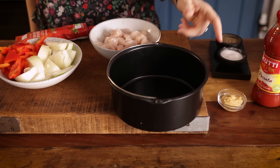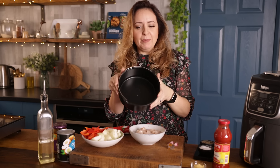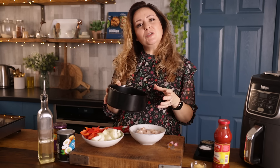This is a really simple chicken curry and we're going to be adding the ingredients in a step at a time into this cake barrel. This is an eight inch cake barrel and this is absolutely key for any saucy recipes that you want to make in your air fryer.